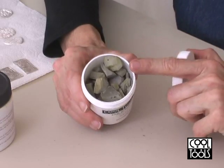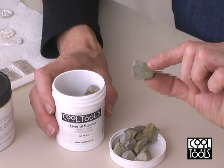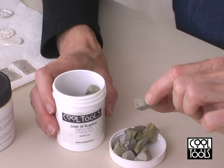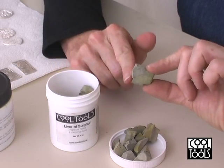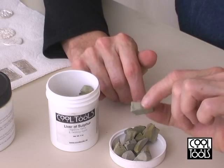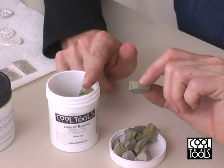This is the type of liver of sulfur that we've been selling for years, and this works really well, but the problem is that the chunks are all of various sizes, and I end up wasting a lot of this material. Rather than mash it up, a lot of times what I'll do is just throw a chunk in, get the color that I want, pull out the rest, and throw it away — because once this gets wet, it's no good anymore. It starts to degrade immediately, and if I put a wet piece back into my container, I would ruin the rest of the container, and that's a big waste.